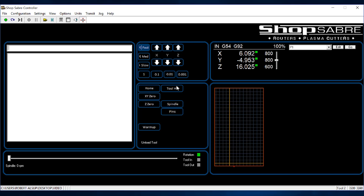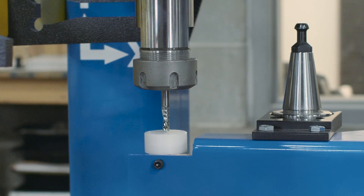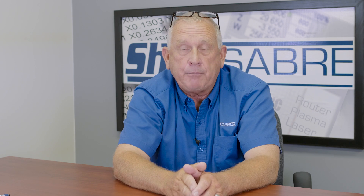Now let's look at the process to actually set the Z0 position. We start by putting a tool in the spindle — normally a straight bit, a quarter inch or half inch, just a simple straight bit. I press the Tool HT button on the machine control, and the machine jogs over to the tool height switch, comes down, and trips that switch. From that point, because of the internal calculation in the machine control, the control knows how far it is from machine home to that tip, and can base the rest of the calculations on that.